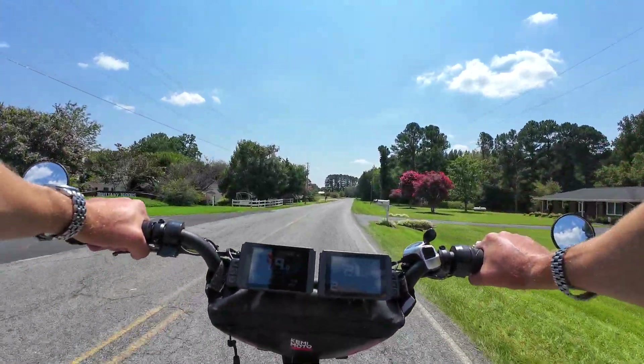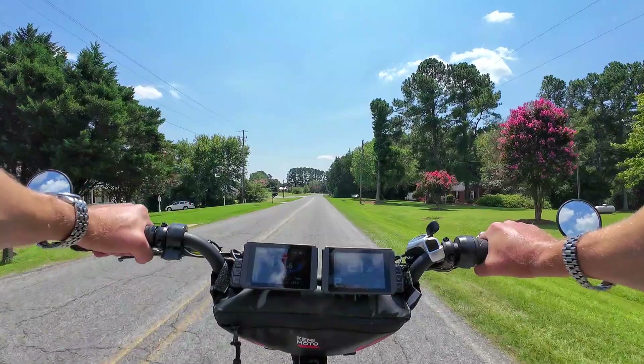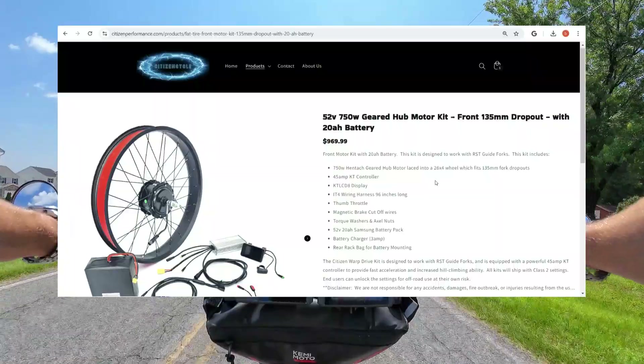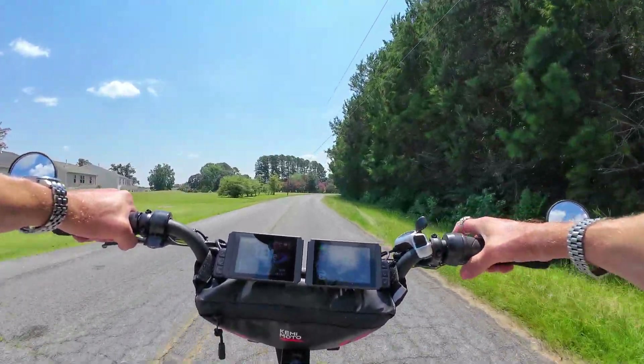What's going on everyone? Got updates for you — updates on the front motor kit. I'm making more. They are being manufactured right now. I've got them on pre-order up on the site, citizenperformance.com. They're for pre-order right now, but I am having more 26x4 fat tire front motor kits made.